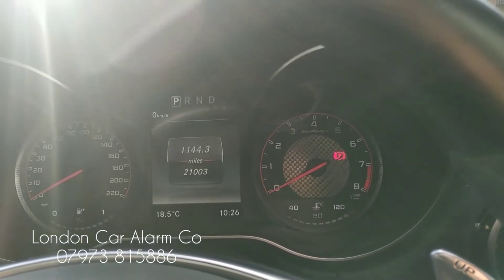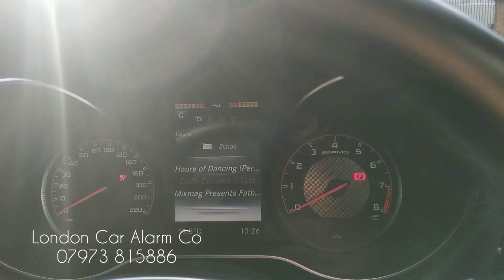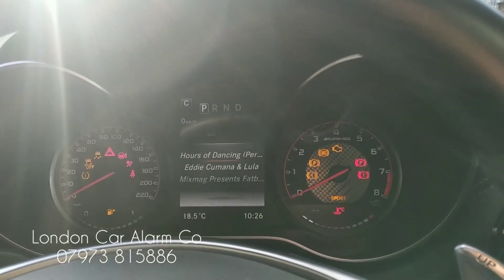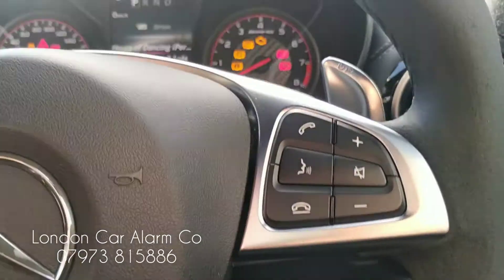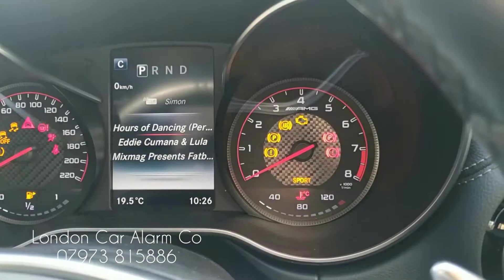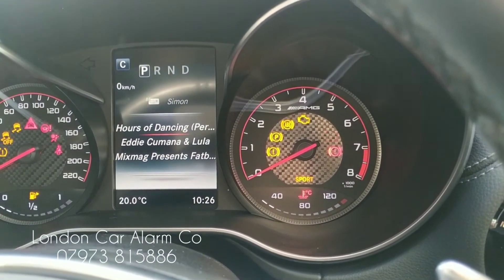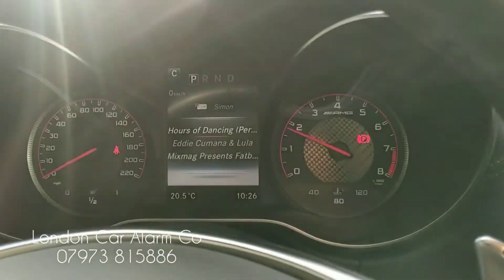Let's just try that now and see if it starts. The vehicle won't start — it tries to crank but it won't start. So again ignition on, go through your push sequence — one, two, three, four — get your double flash, start your vehicle. Really clever, really straightforward.